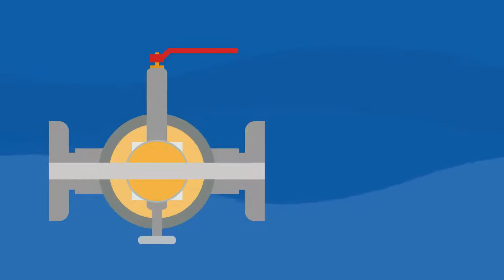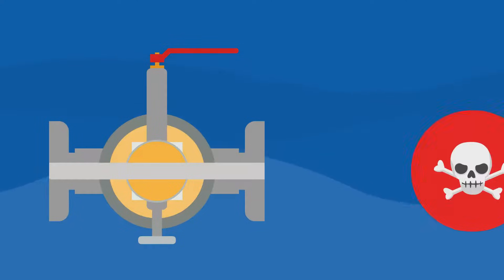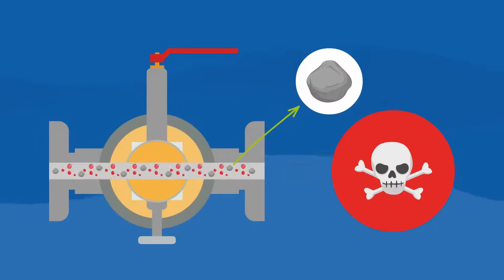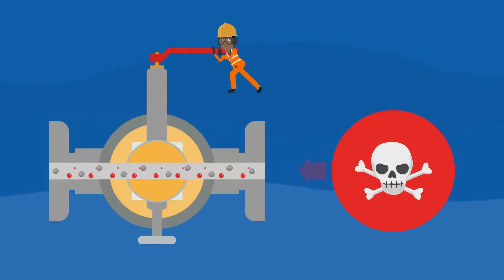Just imagine that there are various single ball DBB valves installed in your plant. Some of them are in the open position. The toxic medium, which is under high pressure, flows through those valves. However, the medium is not pure — hard particles like stones are part of the process medium too.